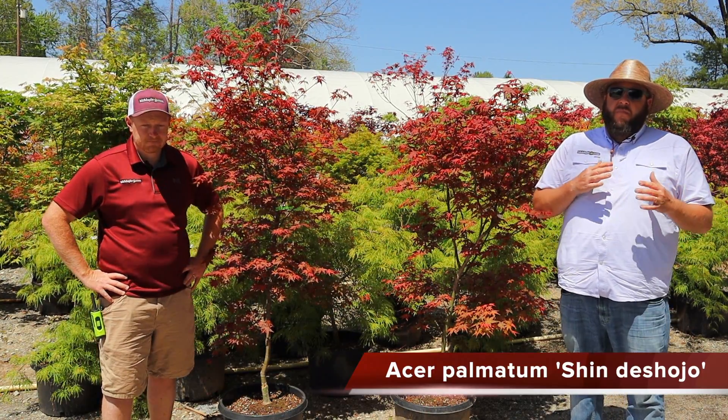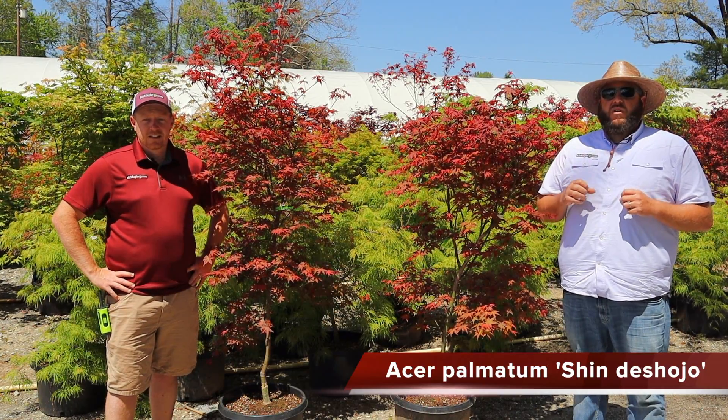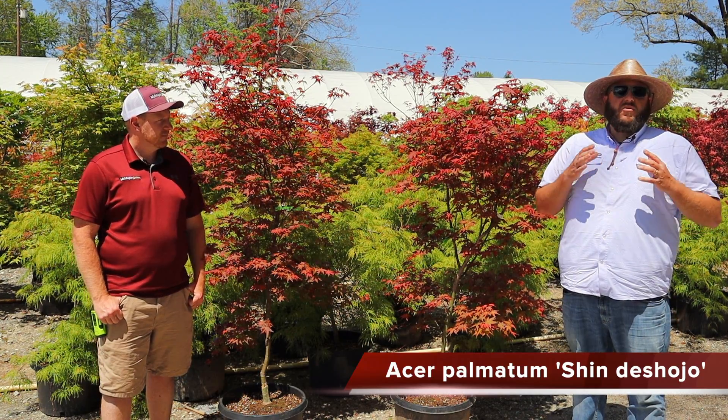We're filming this in late April and we're still seeing a lot of that salmon-pink, shrimp-pink almost, new growth color on it. I actually like this tree a lot in summer — you get a mauve, different-colored green, a very odd-colored green, but then you get this intense pink new growth over top of that. With bonsais of Shinda Sojo it looks extremely cool because the new growth is really showing out. It's a great tree whether it's spring, summer, or fall.